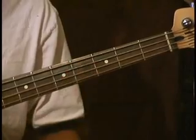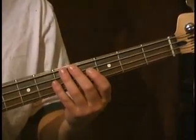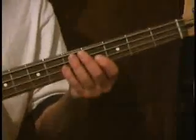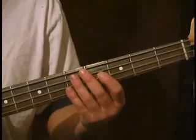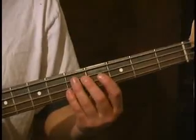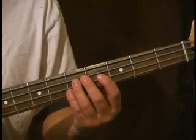Hello there, and welcome back. You've successfully completed the first part of this lesson series, and you've learned five very important major scales, E through A-flat. We are going to start this section of lessons by starting with an A-major scale.